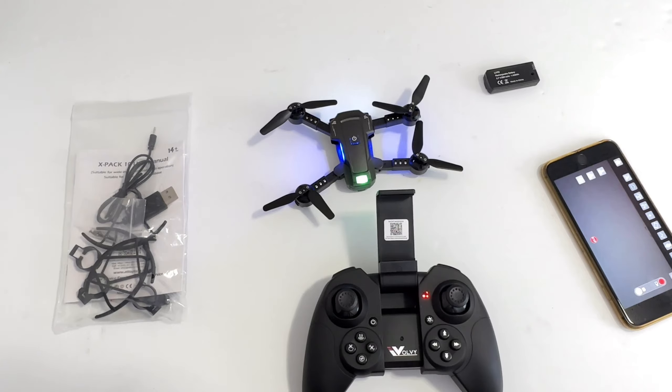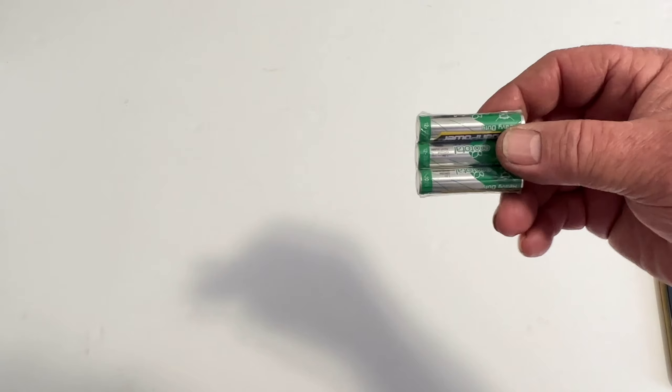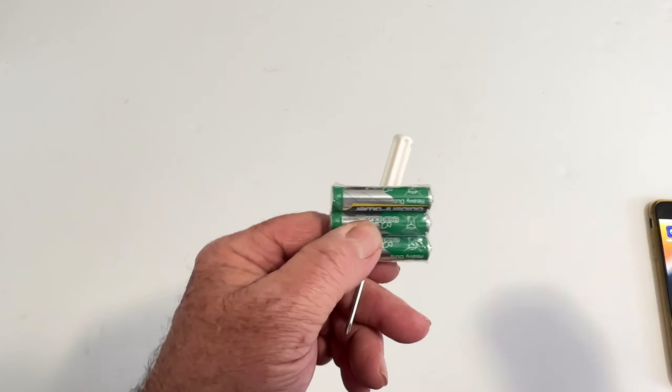Two things I forgot to mention: they give you a screwdriver and they give you a pack of batteries with it too, so you don't have to go get batteries — you can just go right into it.